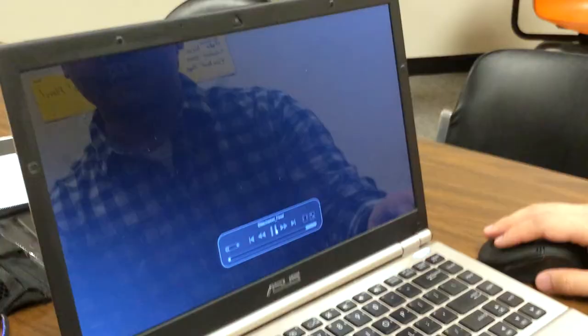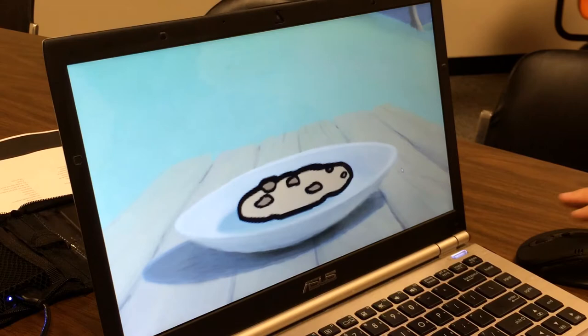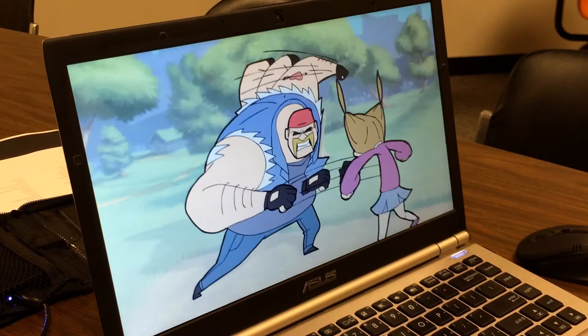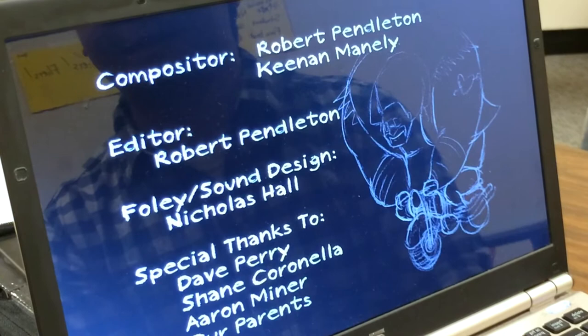So this was an animation that me and my club made not too long ago. It's just a story about a little girl and this big biker guy, and he steals a cookie from her. This animation took about a year to make, and although it's only about 30 seconds long, it was an intense year because we were not only working on this outside of class but between our classes too, so we had a full class load, each and every one of us.